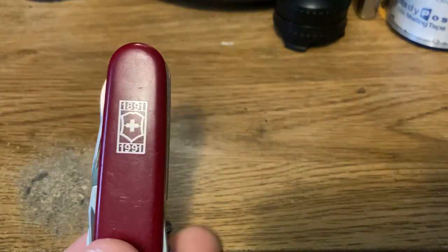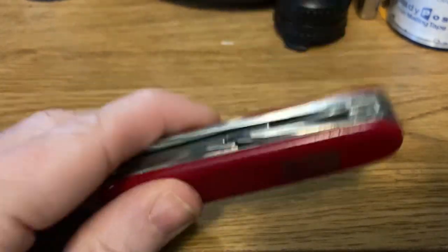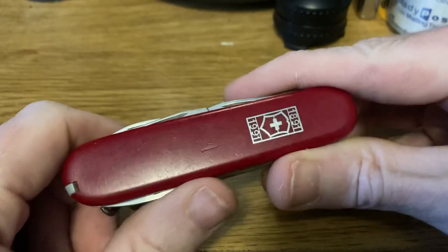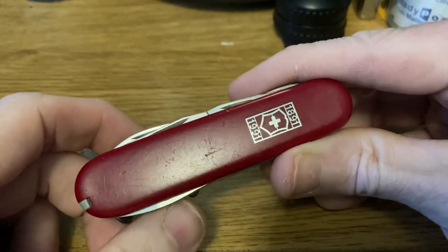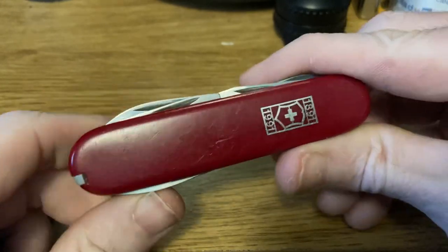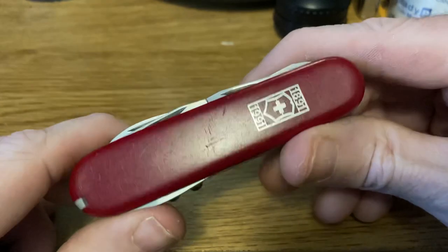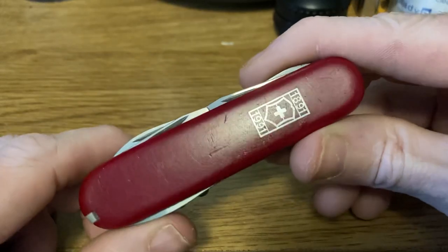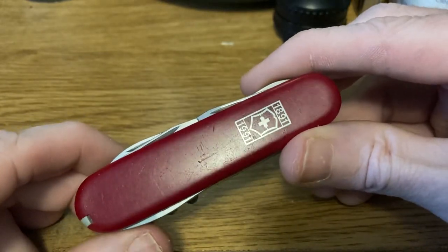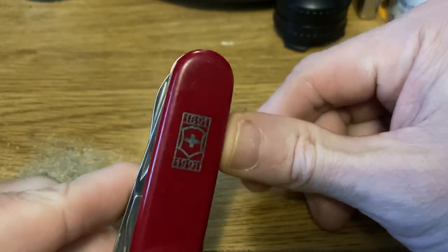It has the 1891 to 1991 centennial inlay on the scale. Carl Elsner started his company making knives in 1884, and then in 1890 he developed the soldier's knife and brought together a Swiss cutlers association so that the manufacturers could produce the soldier knife in enough numbers to supply the military, because up until that point the Swiss military was being supplied by German cutlers. In 1891 is the year the soldier knife was released officially, and then in 1897 is when the officer's knife debuted. But this is celebrating the centennial of basically what is the start of Victorinox officially — Carl Elsner releasing the soldier knife.